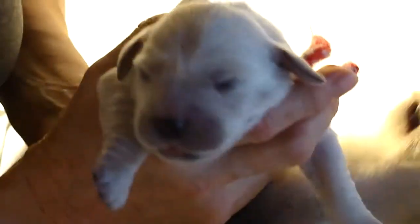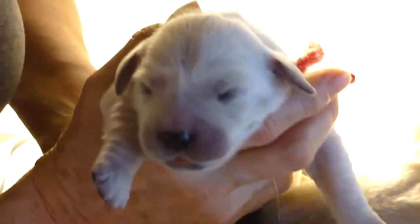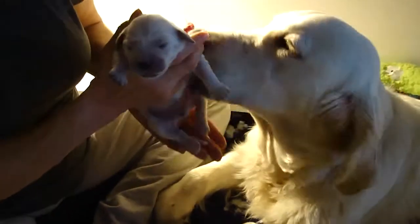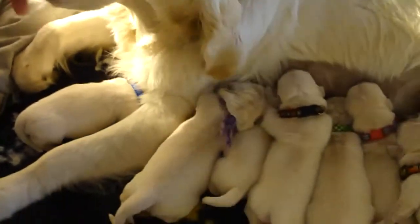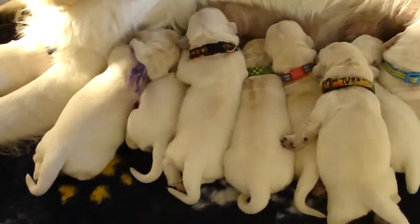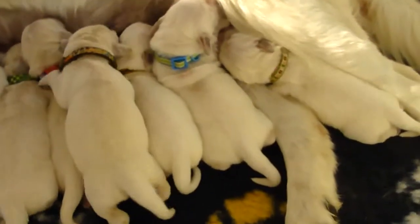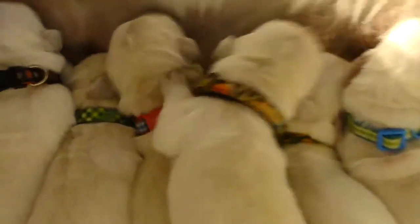Today I started the biosensor training techniques, which is all a part of the beginning of the pet therapy instruction. The biosensor techniques were created by the U.S. military in training their dogs, and it's been a proven fact that adding stress to their small young lives at this point helps them adjust to stress a little better in the future. We start at three days old, and this technique is done from day three until day 16. I'm just going to demonstrate to you.